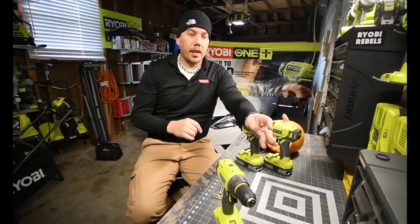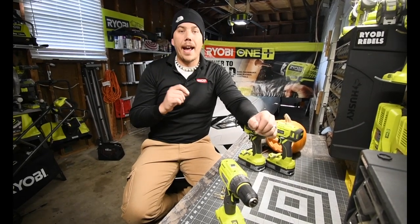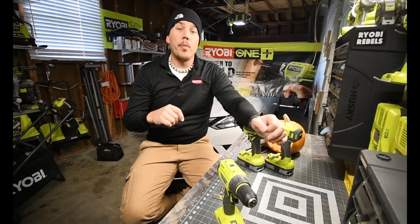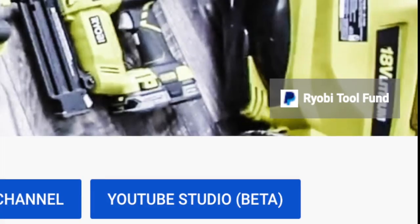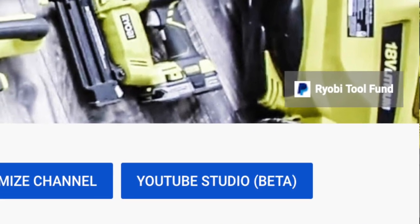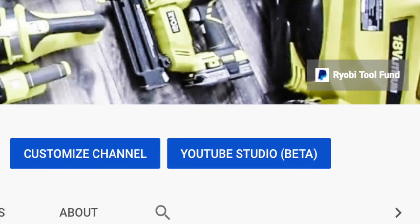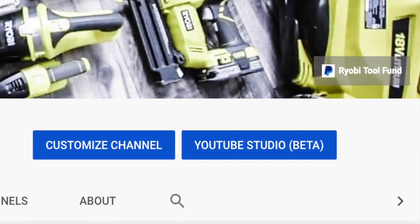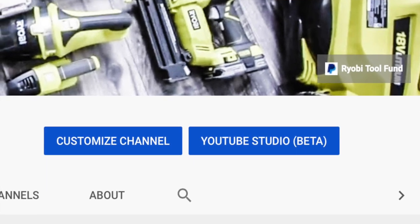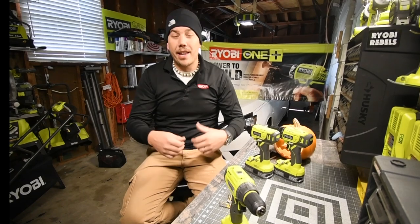I hate these small magnets. I want to make one announcement: I did add a PayPal Ryobi tool fund link to my main channel page. If you want to donate so I can get tools to unbox and test for you guys, a dollar goes a long way. I'd appreciate it so I can keep this channel more interesting and make it better than ever.